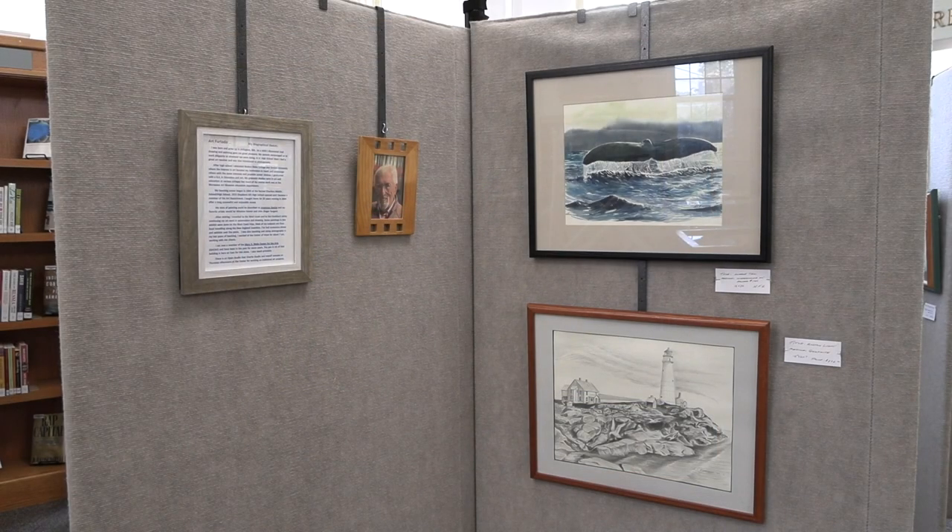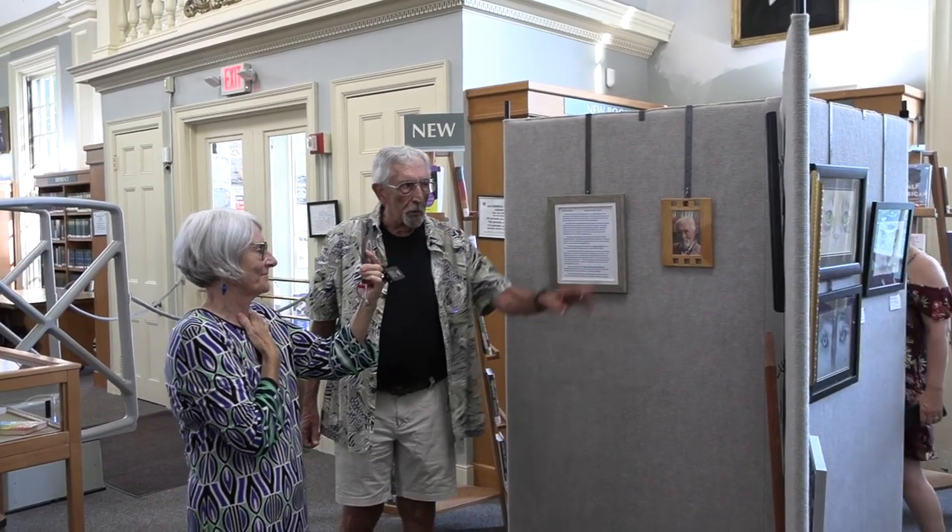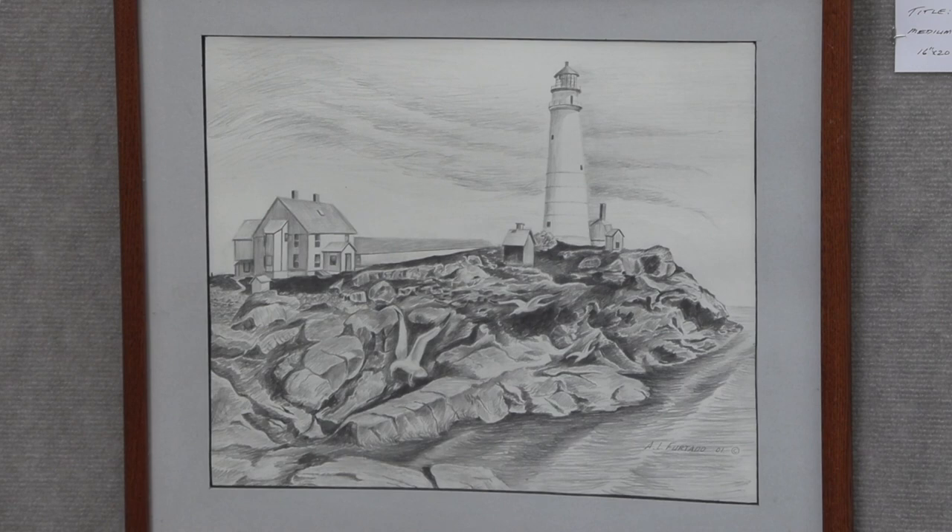The panel on top is a watercolor called Breaching Whale. I used some of the techniques Winslow Homer used for doing the water, but the rest of it was from a photograph. The bottom image is a Boston lighthouse done in graphite on illustration board. Boston lighthouse is the oldest lighthouse in the United States. When the British were retreating from Boston they made it a point to destroy the lighthouse — they knocked it to the ground — and the lighthouse there now is the rebuilt one.